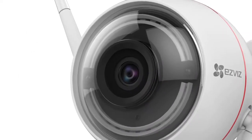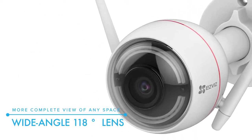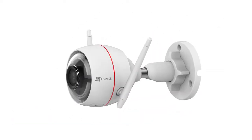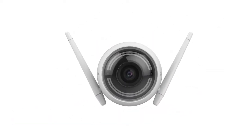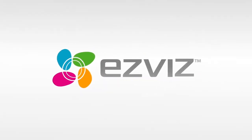A wide 118-degree lens offers a more complete view of any space. The EZ-Biz EZ-Guard home security camera — one convenient device to secure it all.